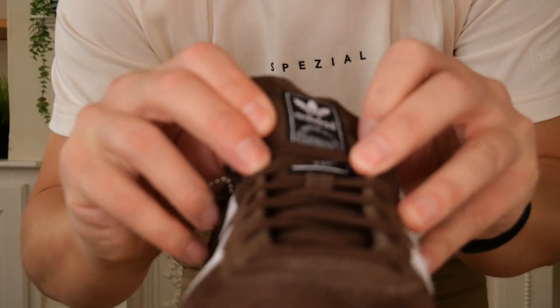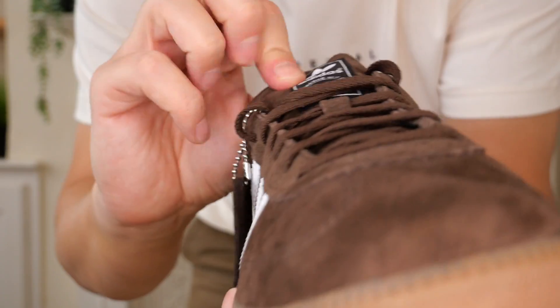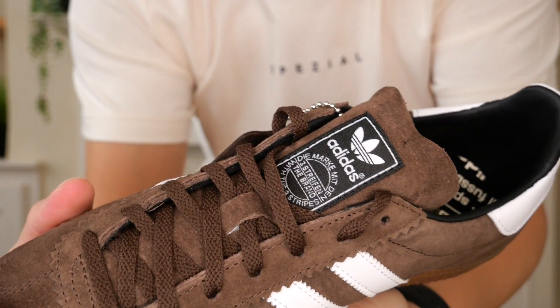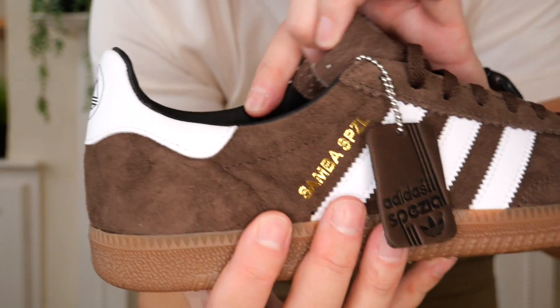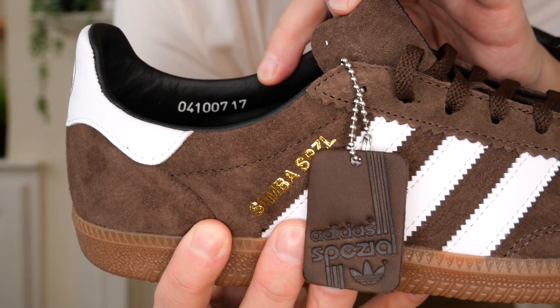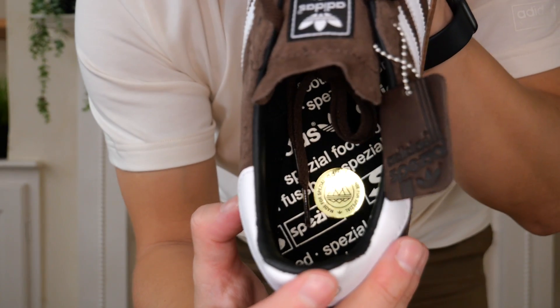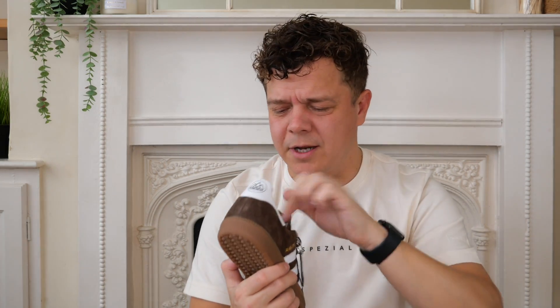On the brown pair you've got a suede padded tongue with the tongue label there. The date on these ones - we've got the 4th of the 10th 2007, so somebody who's 17. In there you get the Adidas Spezial footbed with the sticker on. I always wonder - do you keep the stickers in or not? I always keep my stickers in. They never seem to rub off, so I always keep them in there.